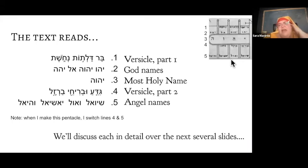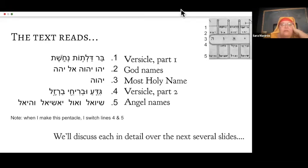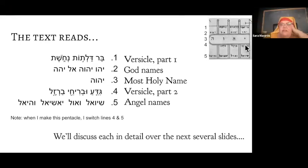The text on this one: line one and line four are the versicle. When I make this pentacle, I actually usually switch lines four and five — I want the versicle at the top and the bottom. I posted a picture of me having made an example of this pentacle in the Facebook group, and if you examine it, you'll see I switched those two lines. This line here is some God names; this line is the most holy name of God. The line underneath the most holy name is the end of the versicle, and the last line has four different angel names. I wrote them all out because they're a little hard to see in the handwriting.